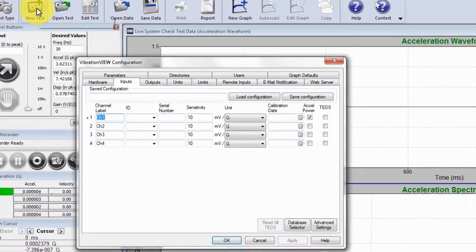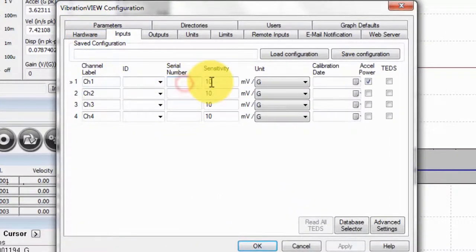The first step for using a displacement wedge is to go into the software and enter the sensitivities of your transducers in the input tab.